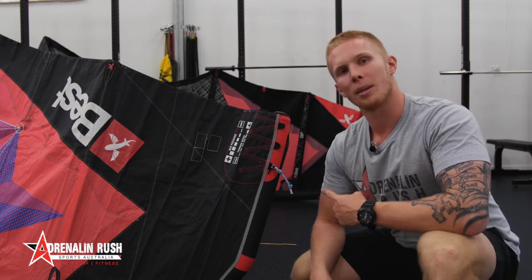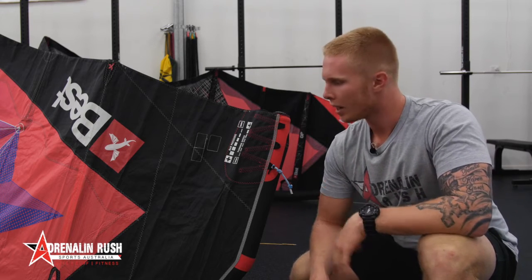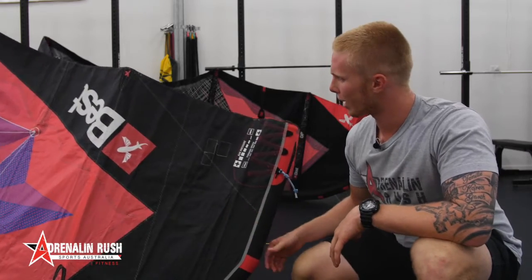Hey guys, Brayden from Adrenaline Rush Sports Australia. Today we're going to talk about wingtip lines and what effect these have on your kite and your kite performance. So here I've got my GP 9 meter — great kite.